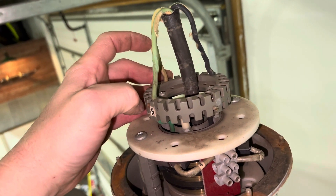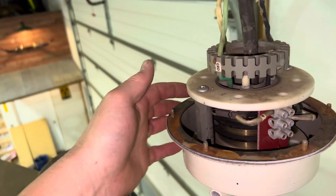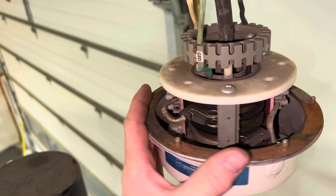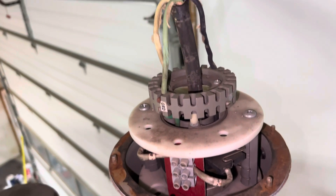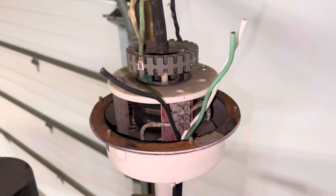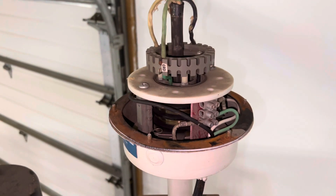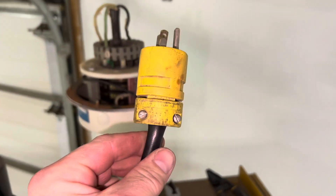So now all I'm gonna do is get a wire, come up through here, connect it to this one and that one — good to go there. Got the cord fed in. I've got her all wired in there just like that, plug wired on.